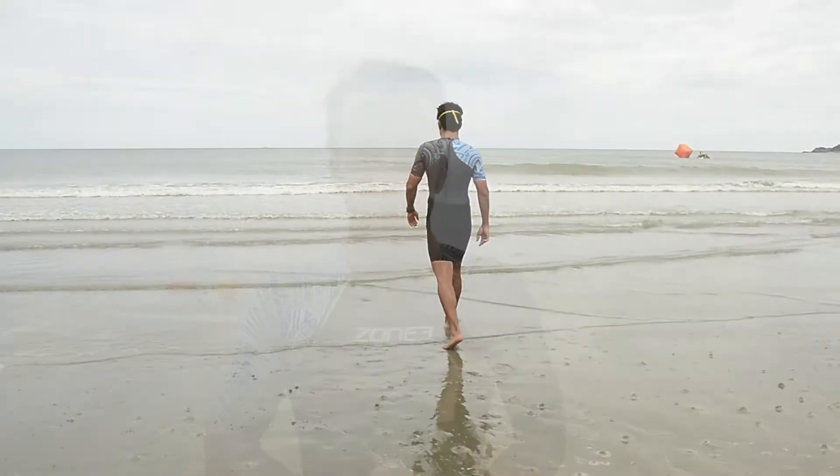Hi, this is Vinny Santana from AsiaTri with another product review. Today we talk about the Zone 3 speed suit and also the Zone 3 Lava Tri suit. Let's talk about the speed suit first.